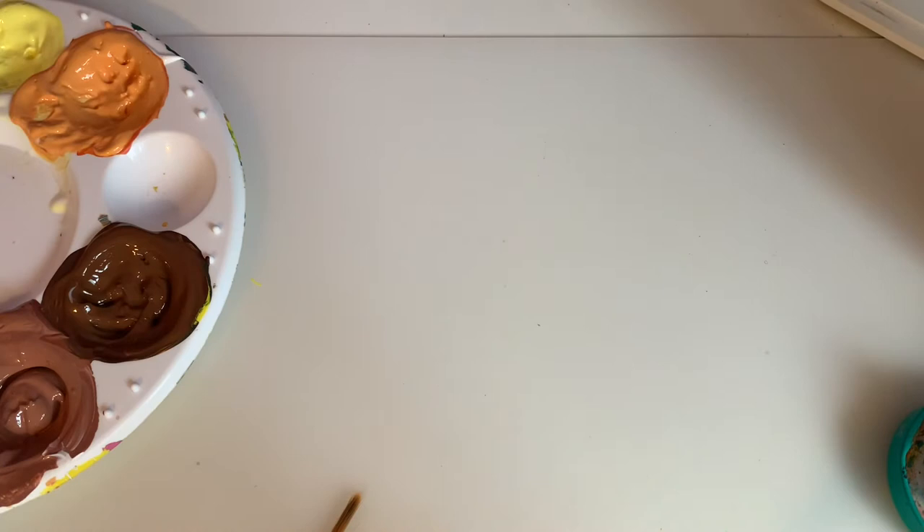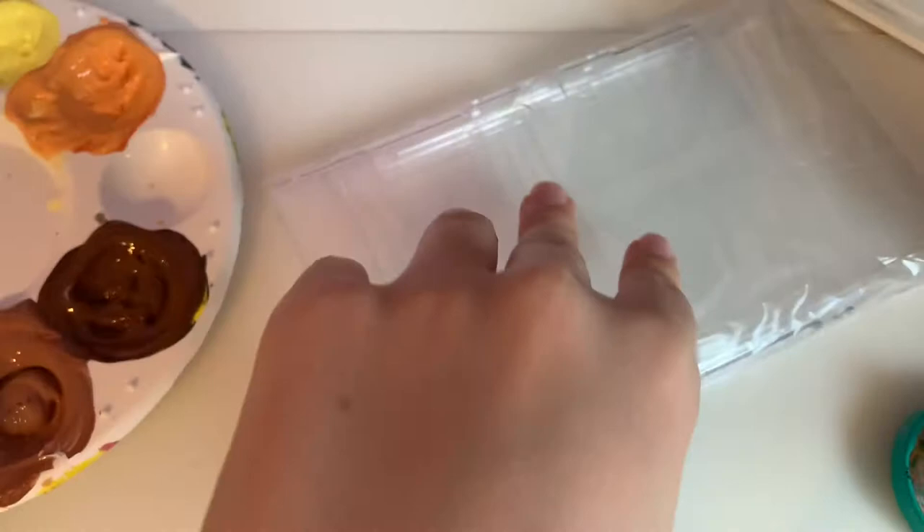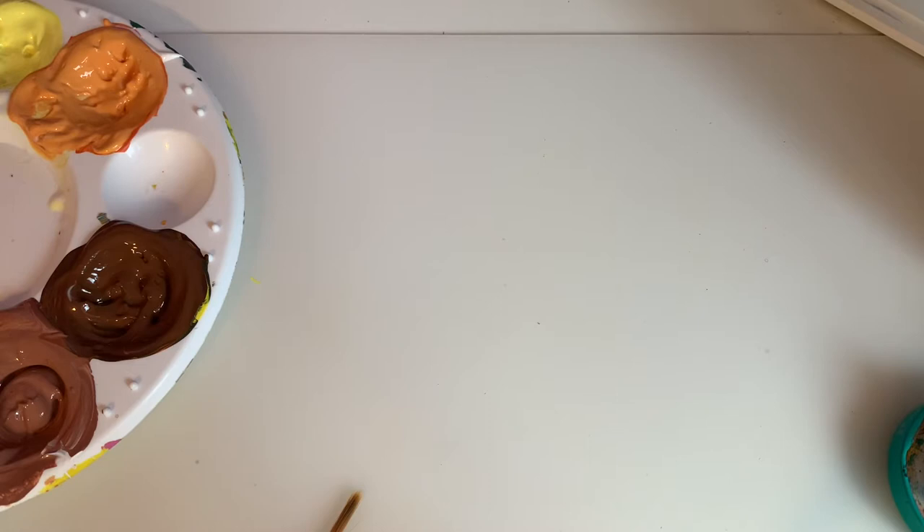Because paint takes forever to dry, instead of using the hairdryer I'm just going to move straight on to doing these other pieces while waiting for others to dry — it saves time.